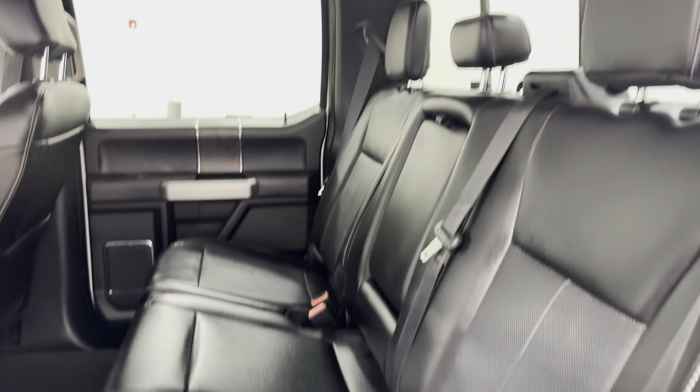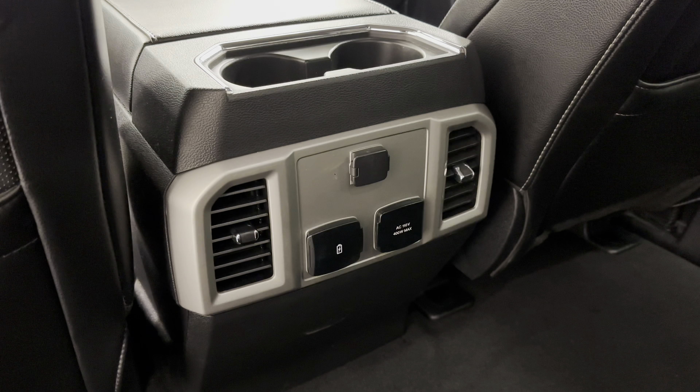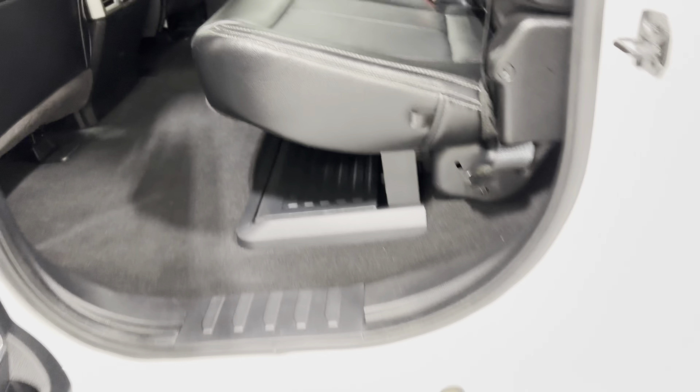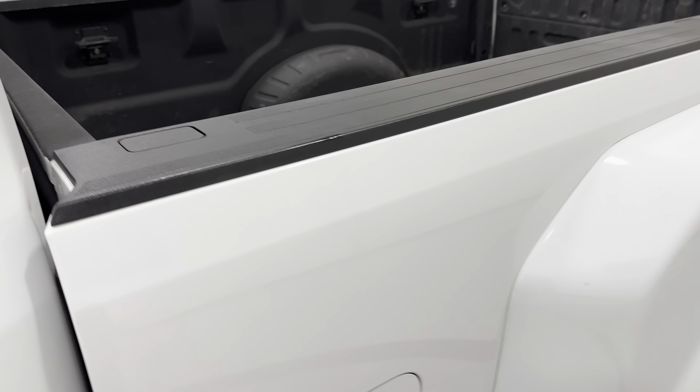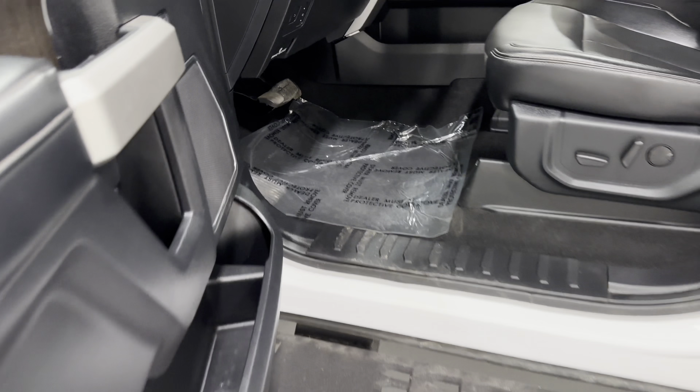Rear seats have the center armrest and cup holder. Rear passengers also have the HVAC vents and charging ports. This is the long bed with trailer prep package and a bed camera. It's got everything for this Lariat package.